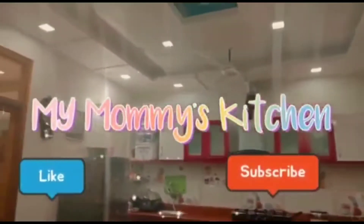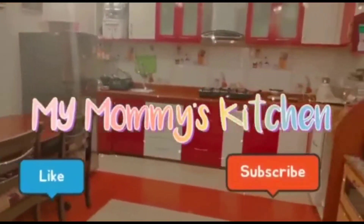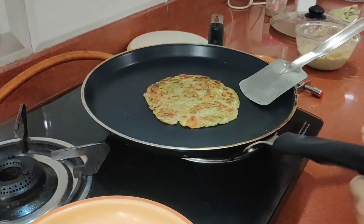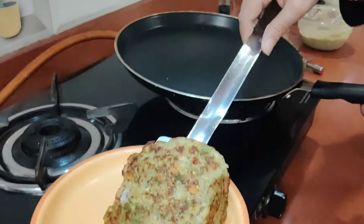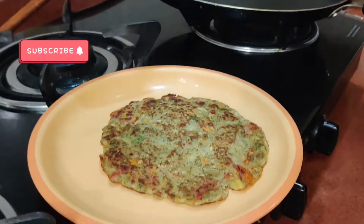Hello friends, welcome to my mommy's kitchen. Today we take a very interesting recipe: Sprouts Chilla. This is a very tasty, delicious, yet healthy recipe. You must try it.